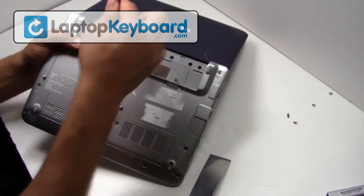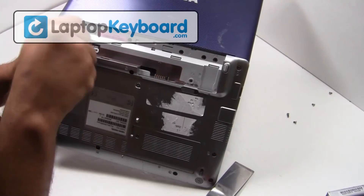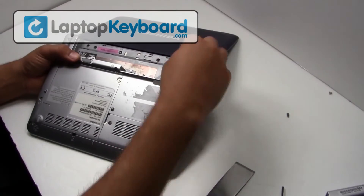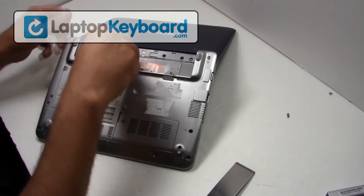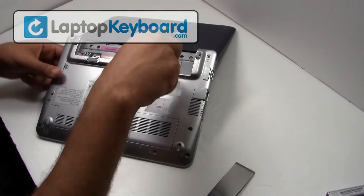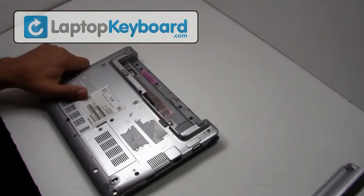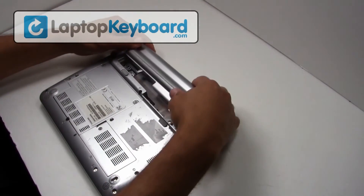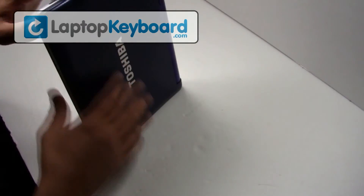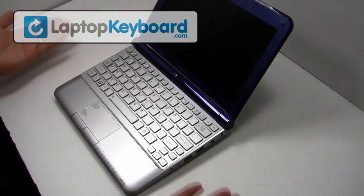Turn your laptop over and place the screws back in. Your keyboard is now back in place and aligned perfectly.